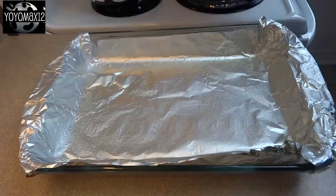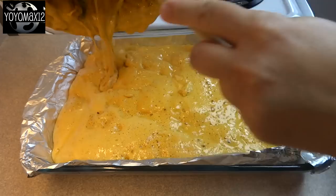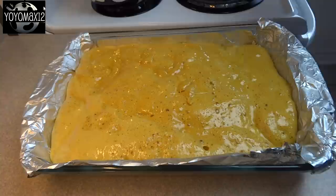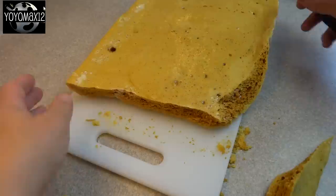Then stop stirring and pour it into your 9 by 13 inch pan that's been lined with aluminum foil that has been greased. Just let it be — don't touch it, don't move it — for about two hours until it's completely cooled and solid. That cooking pot needs to go into a sink full of hot soapy water, which will make it a lot easier to clean up.